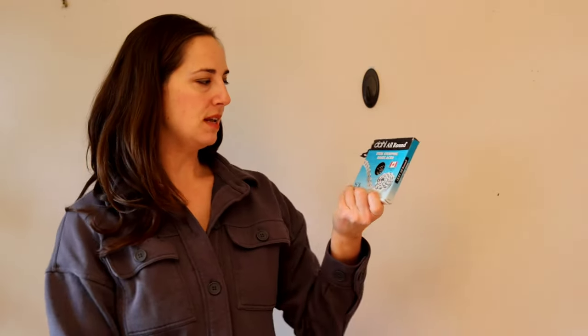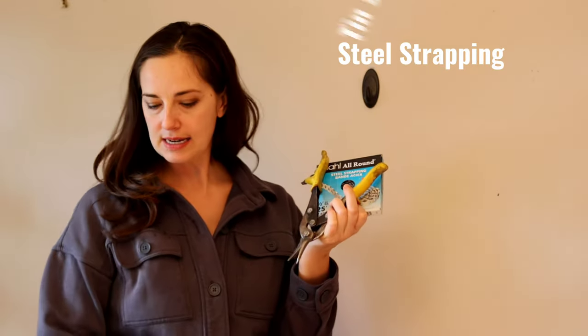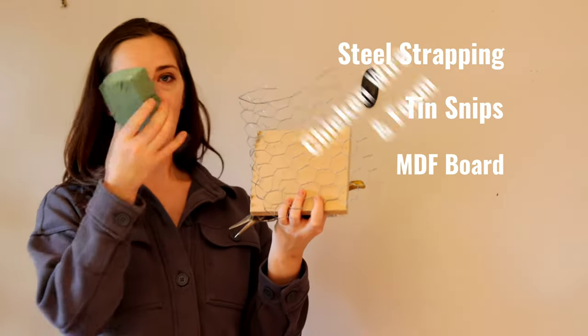I'm using what's called steel strapping, and I have my tin snips, a piece of MDF board, chicken wire, and foam.